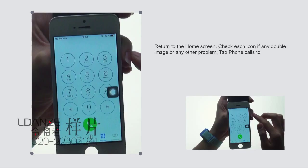Tap the Phone app to open it. Tap each number key to check if all match and respond correctly.